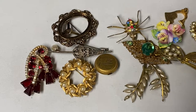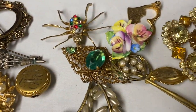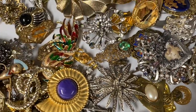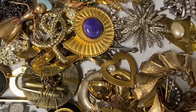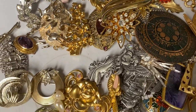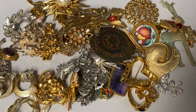I have the pins sorted into three piles. First is the broken pins, and then we have the unsigned pins. And last is the signed pins. Next I'll show you some up close.